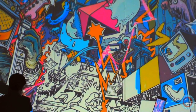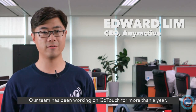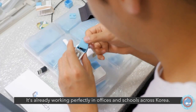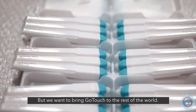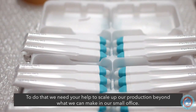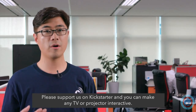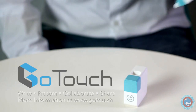Connect it to your TV or projector and start creating. Our team has been working on GoTouch for more than a year. It's already working perfectly in offices and schools across Korea, but we want to bring GoTouch to the rest of the world. To do that, we need your help to scale up our production. Please support us on Kickstarter — GoTouch can make any TV or projector interactive.